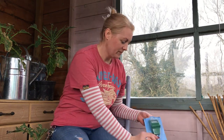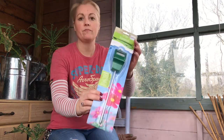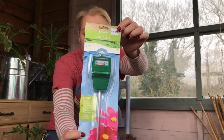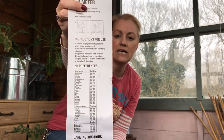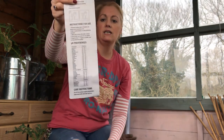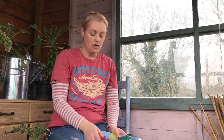Hi guys, welcome to my allotment. I'm Nick, and I've had a few comments on my previous post about soil pH — it's something I never thought to check. So I bought this soil pH tester, it's actually called a meter. On the back it gives you a list of vegetables and flowers and their ideal pH. I'm using raised beds for most of my growing, which means I can't really change it from plant to plant.